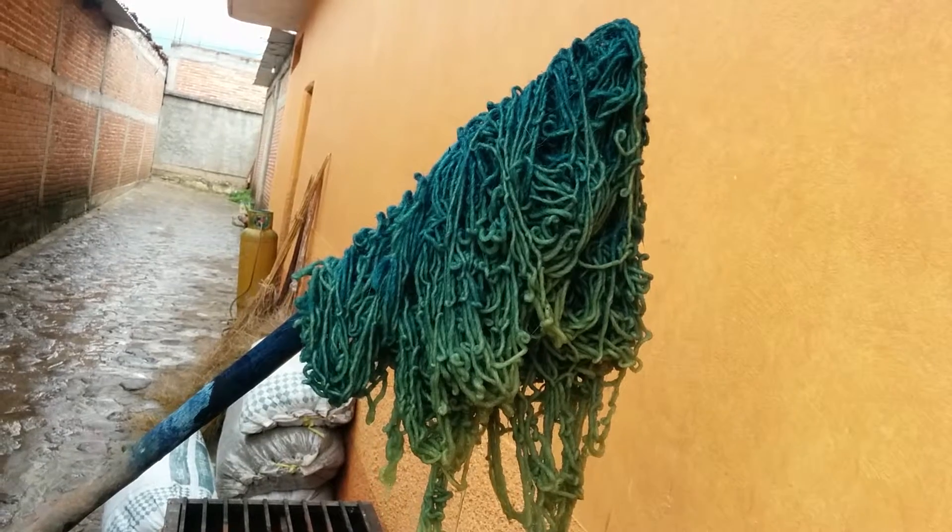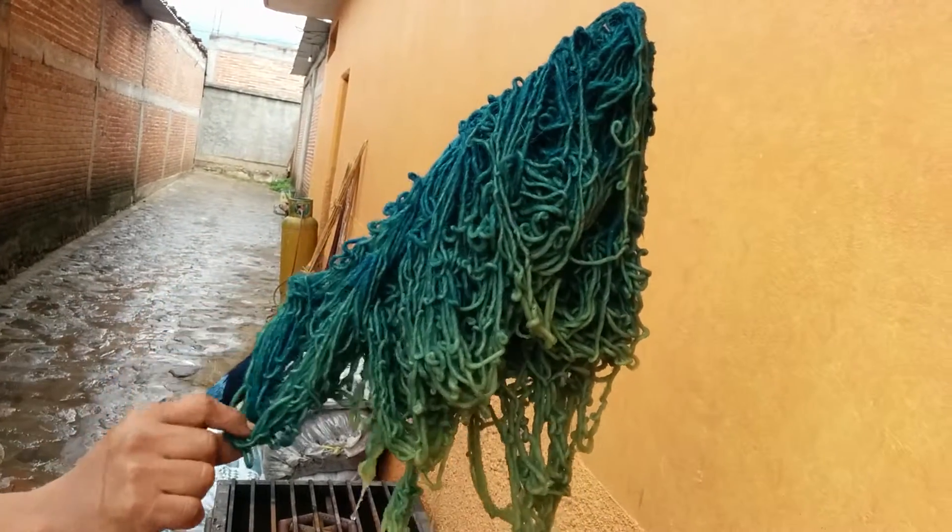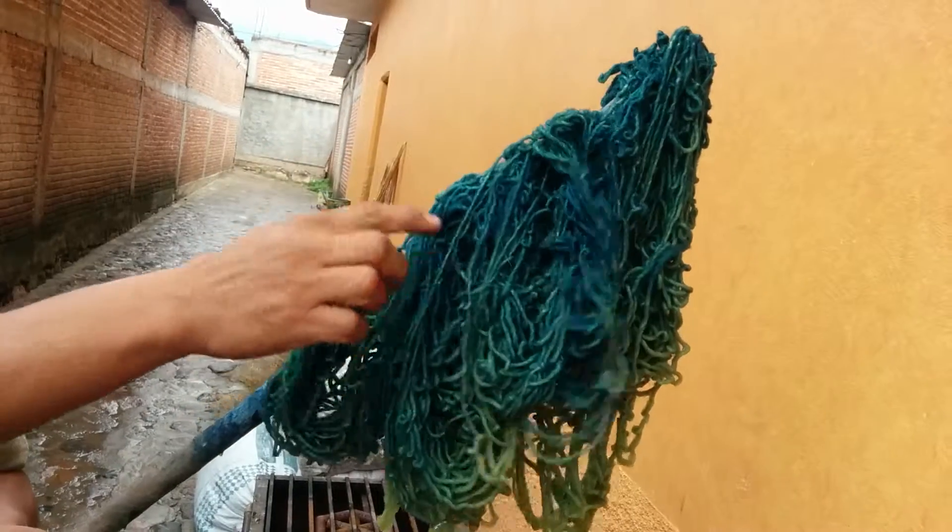It's gonna go into dark blue. What happens when you put it back into the water? Even here I have this blue — part of the yarn is changing to blue.